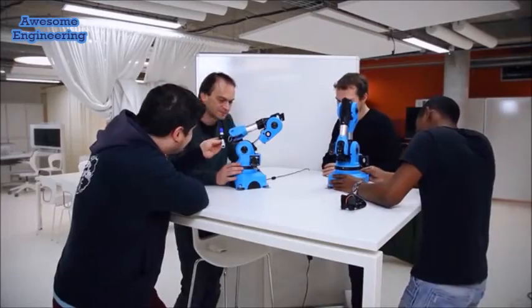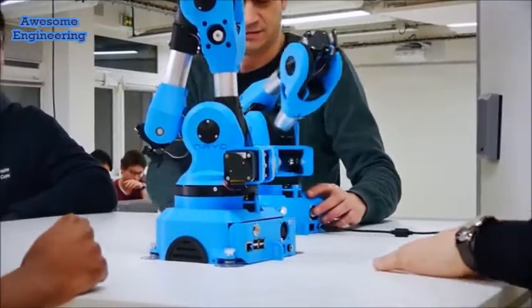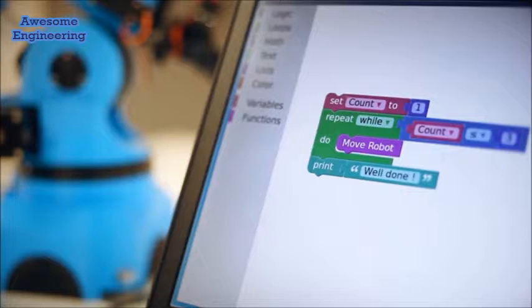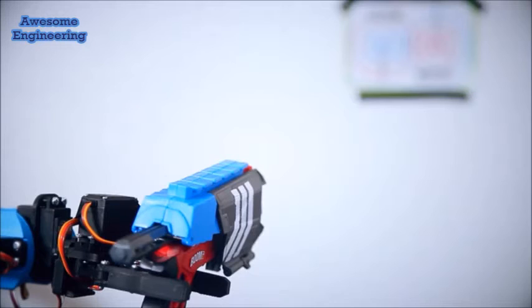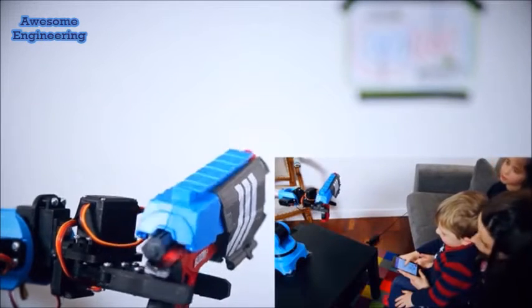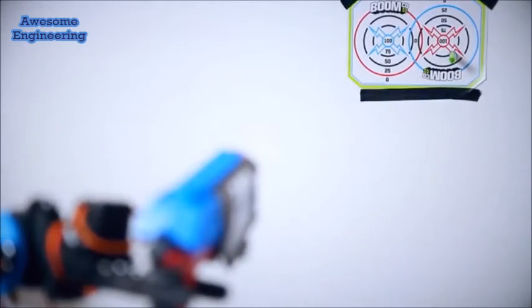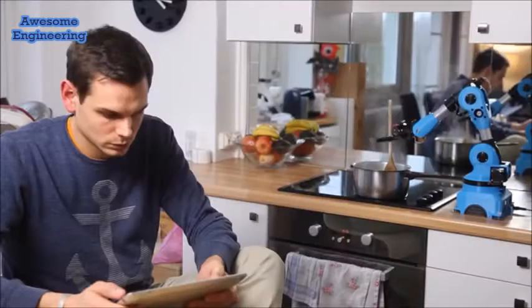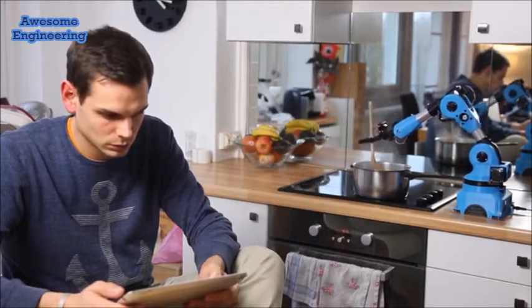Nereo One is great for robotics education — for students to learn, but also for children. They can get to know more about new technologies and get some programming basics. So much fun involved! Nereo One will also save you some time in daily life, so you can relax and do the things that matter the most.